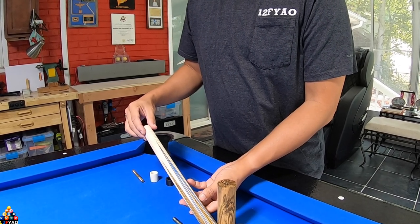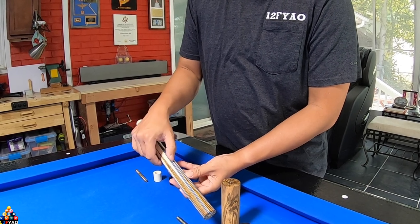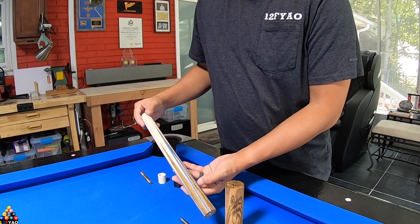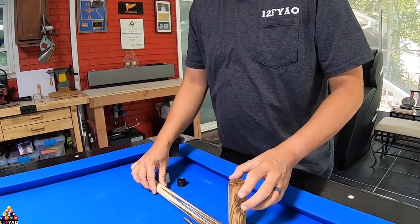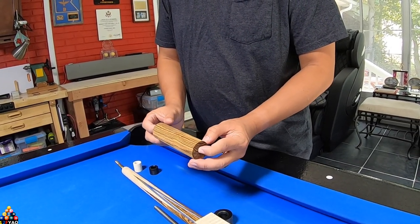This is a six-point with Bocote wood and veneers. This is the black, the silver, the blue, and the white — with Bocote wood on curly maple. They also sent me an extra piece of Bocote wood, and we'll do the measurements.